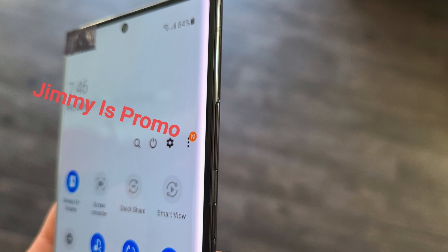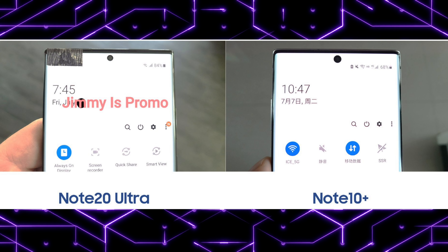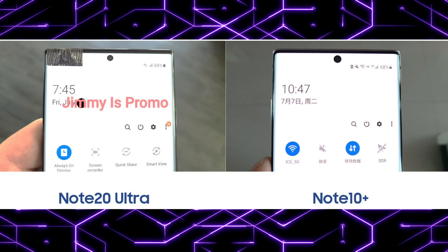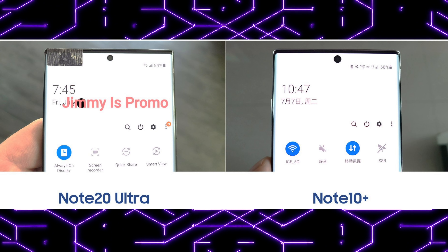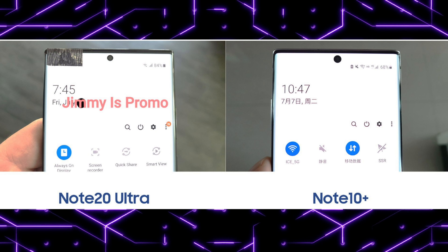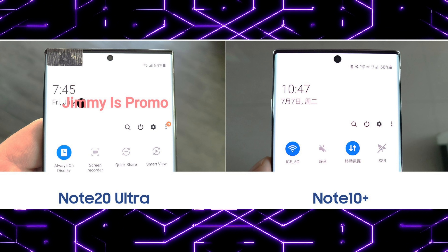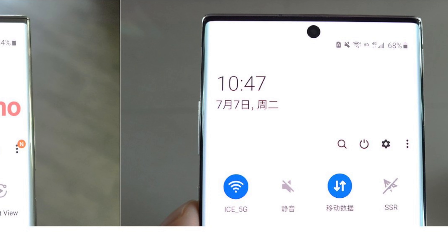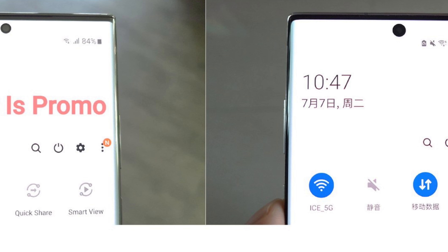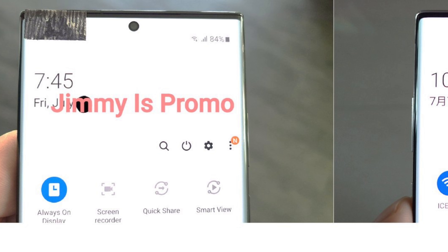These hands-on images are courtesy of Jimmy — big shout out for that. It reveals some exciting details, especially with the front of the phone. Ice Universe provided a side-by-side look of the Note 20 Ultra versus the Galaxy Note 10 Plus from last year. Not only are the bezels now smaller and narrower, but we also have a more curved display, and Samsung has somehow managed to shrink the punch hole even more — which is amazing.